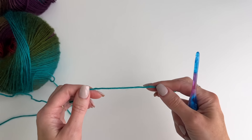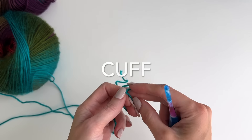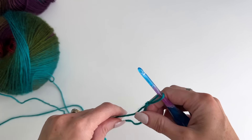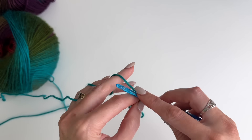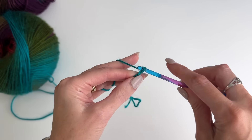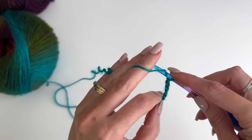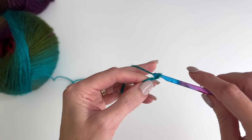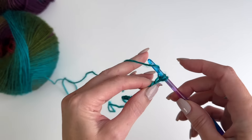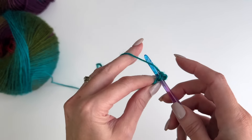We'll be starting at the cuff and working across, so let's start out with that smaller hook, the 4.5 millimeter, and get a slipknot on our hook. You're going to begin with a chain of 13. Work a single crochet in the second chain from the hook and in each chain across so that you have a total of 12 stitches.